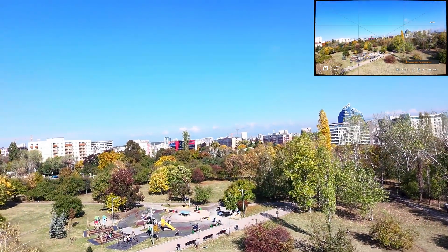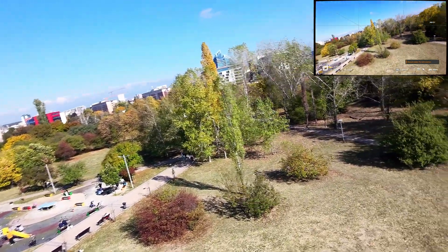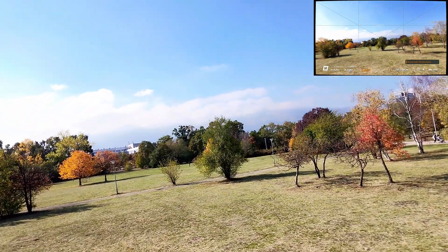Alright, first clip — smooth and clean. No prop wash. That's a great sign. I'm starting to like these new props.